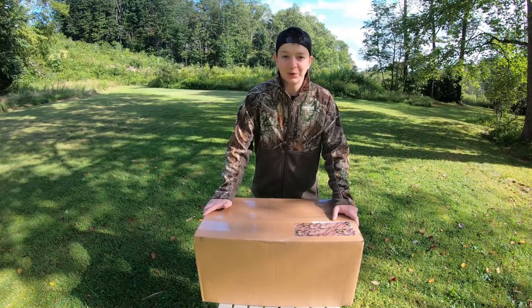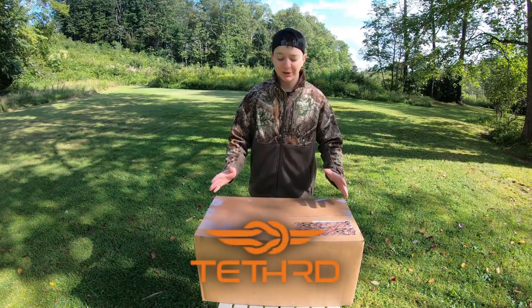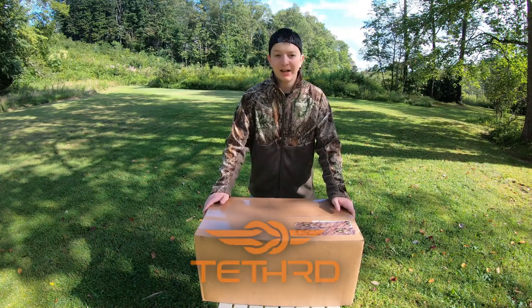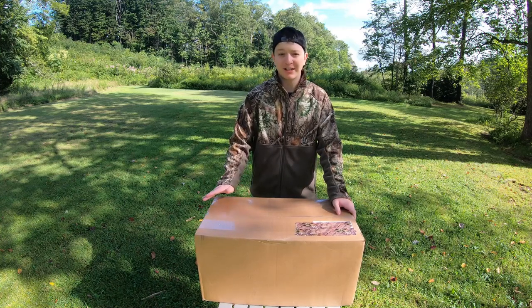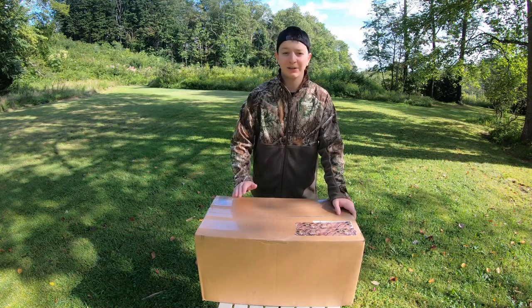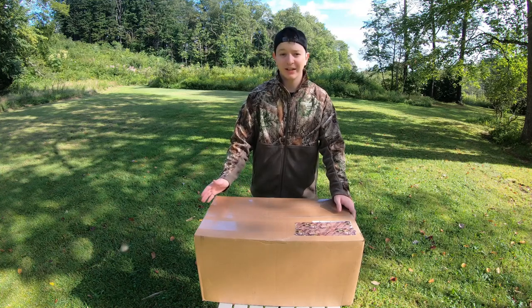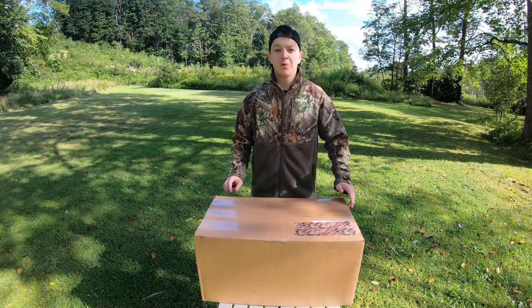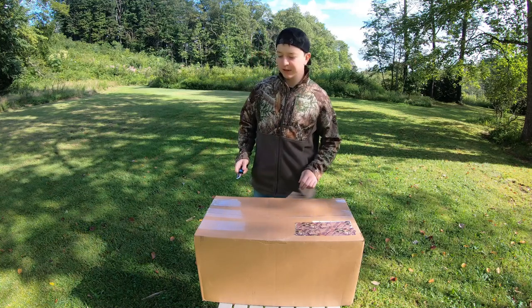I am so excited for this. If you guys haven't heard, we're working with Tethered this year, and huge thanks to Tethered for sending this over. It's the perfect time for me to get into saddle hunting. I've been hunting across more and more states every year — public land, private land — and having a lightweight setup where you can hunt in any tree is so important, but really it's important for any kind of hunting. So we're going to unbox it, take a look at everything, and hopefully climb a tree with it.